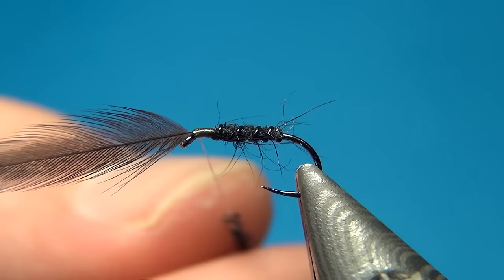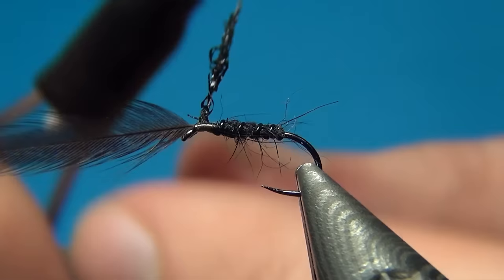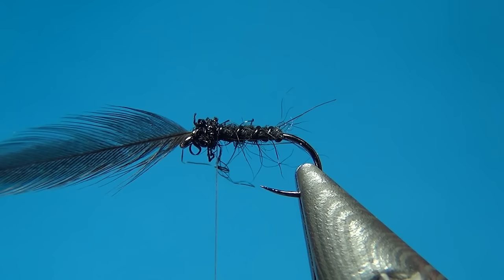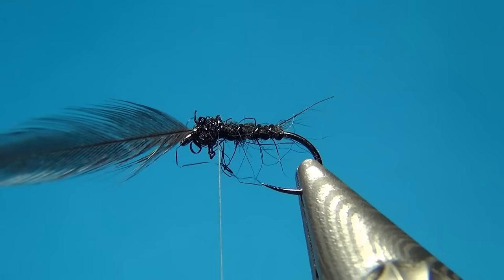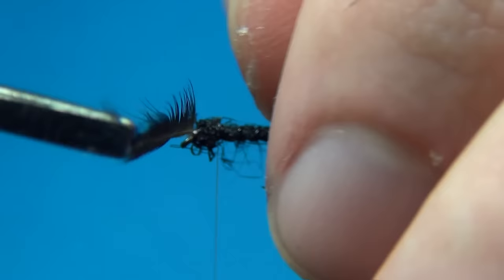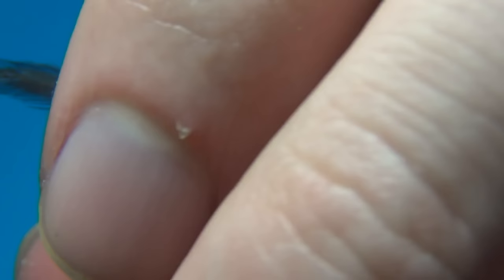Now I have this little dubbing rope and I'm going to bring it back from the eye to the body, dubbing a little thorax. The key is to leave your thread just behind this little dubbed thorax. I'm going to grab my hackle pliers — usually I like to wind hackle with my hands, but for this one it's even for me a little too small. You want to get it started the right way, with the natural curve of the feather leaning towards the back. If you pull all the fibers the same way, you should be able to get the first turn started.